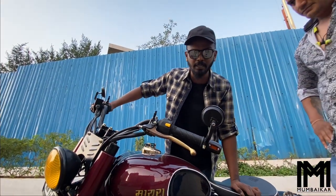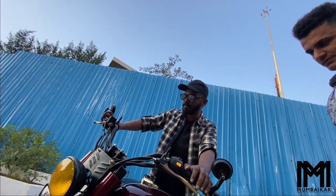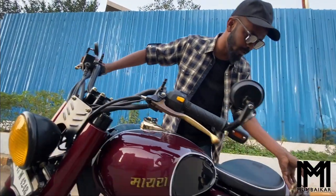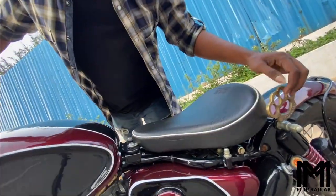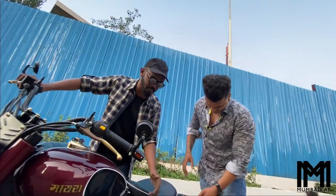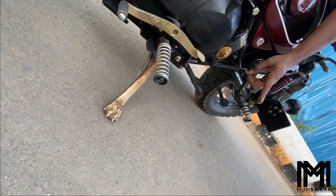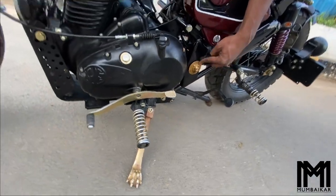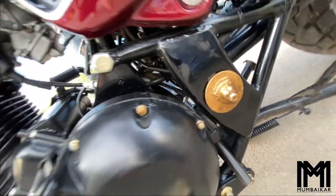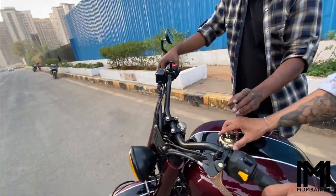If you look at the detailing, it has a brass clutch lever and a brass front brake lever. There is also a knuckle punch fitted on the handlebar. The side stand is brass, and the main stand cap is also brass. Last but not least, you can see the fuel cap.